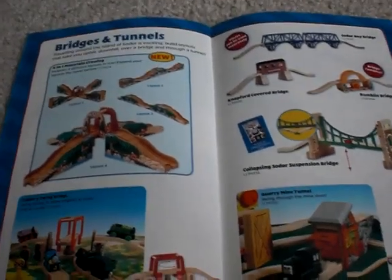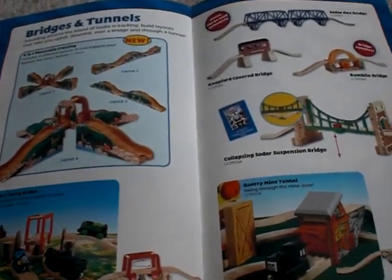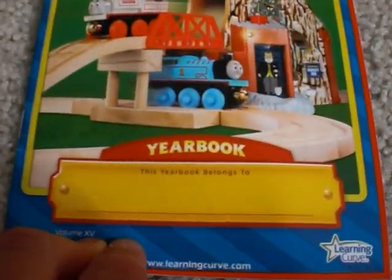All right, guys, I'm back here with Part 2 of my Thomas Wooden Railway 2009 yearbook review. So we left off with the deluxe sets. I just described that, and now we are getting ready for the bridges and tunnels.